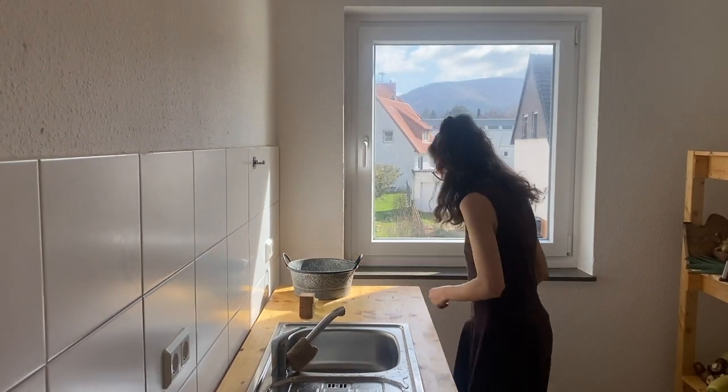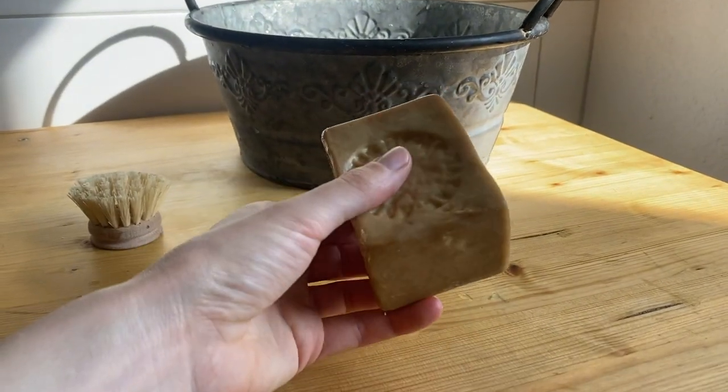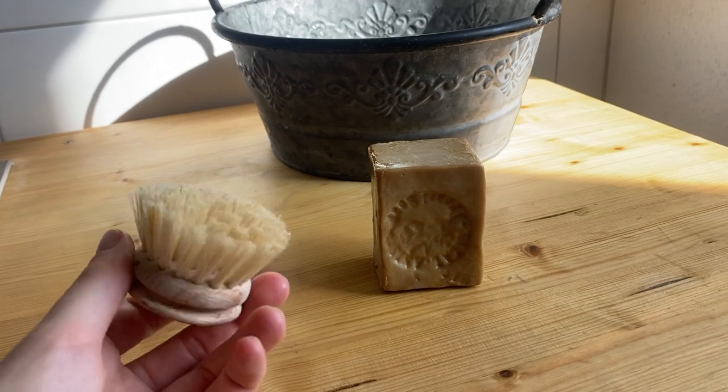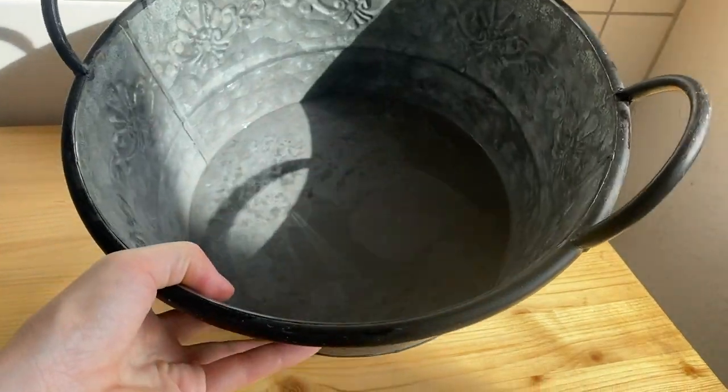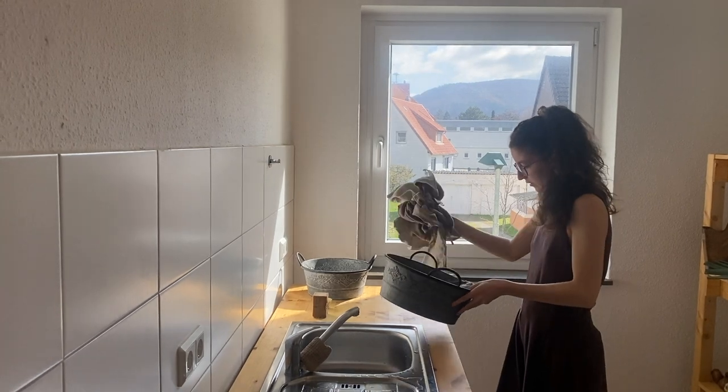For the whole process I need two washing bowls, soap — I prefer to use Aleppo soap — and one brush. And of course you need the dirty laundry.